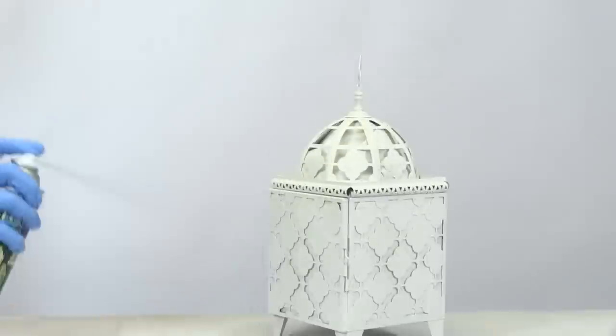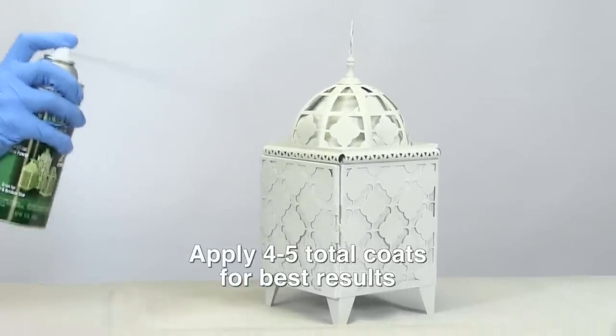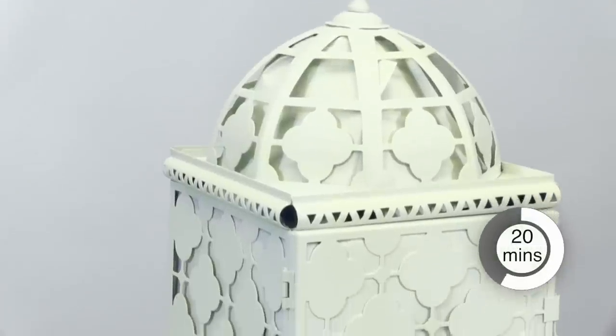The more of this paint you apply, the brighter it will glow. To achieve the best effect, spray on three or more light coats a few minutes apart. Next, allow your project to dry for at least 20 minutes.